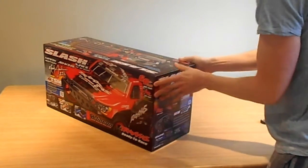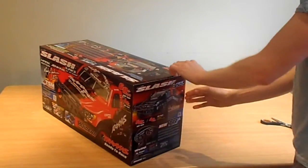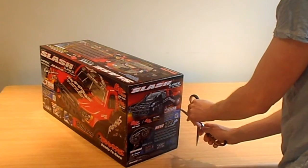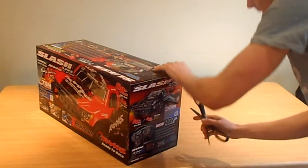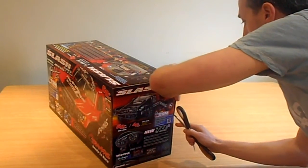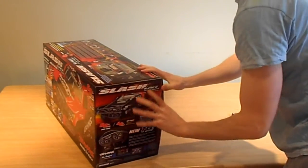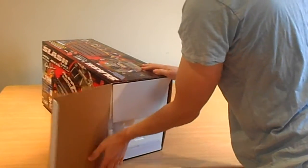I've heard the Slash is really reliable — the most spare parts available on the market. Two-wheel drive, loads and loads of spares for these cars.